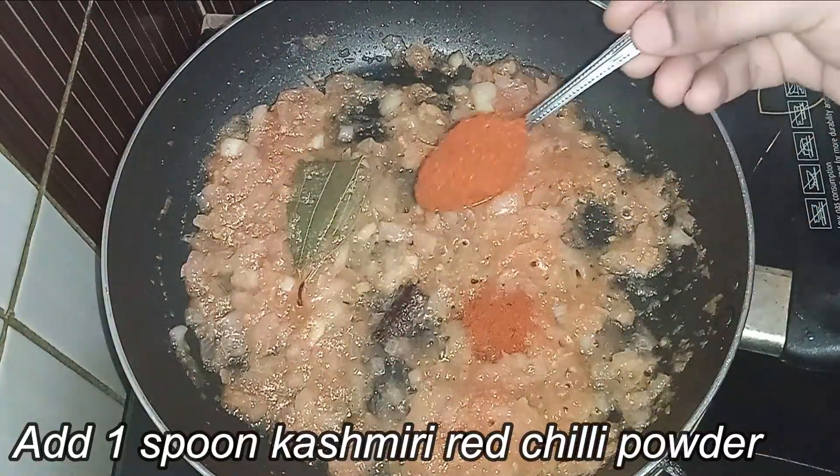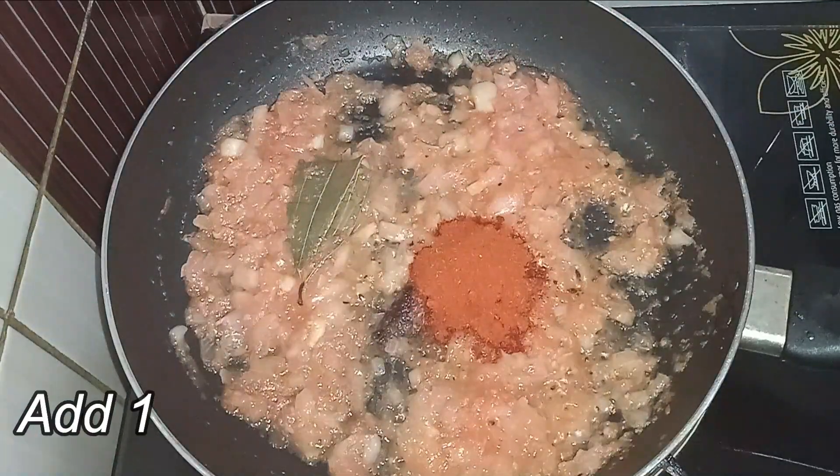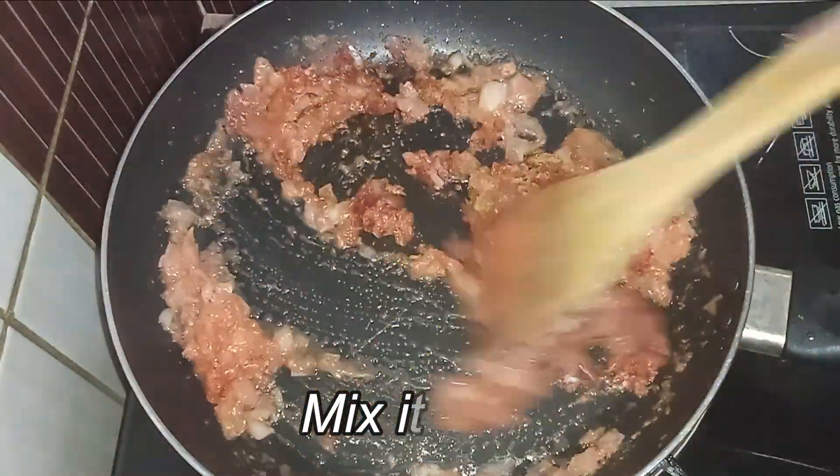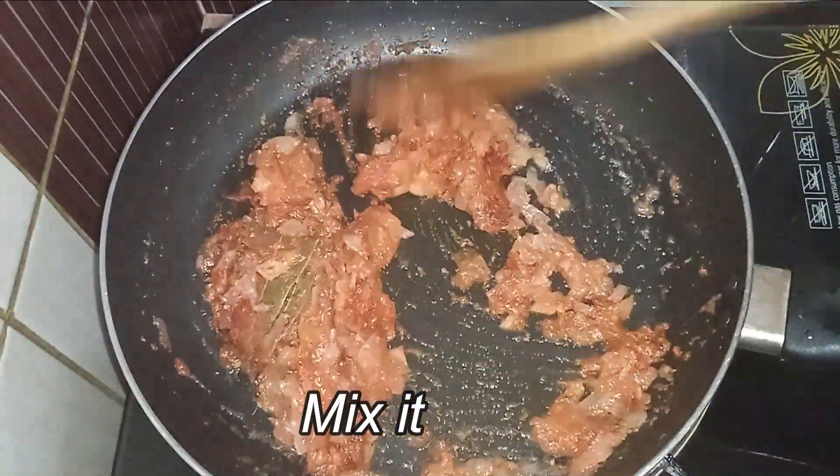Add 1 spoon of Kashmiri red chili powder and 2 spoons of garam masala. Mix it up to add a nice color to the gravy.